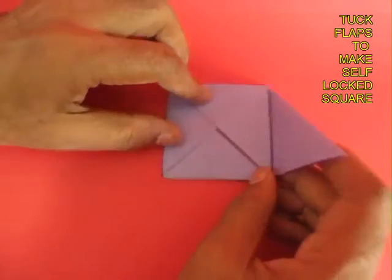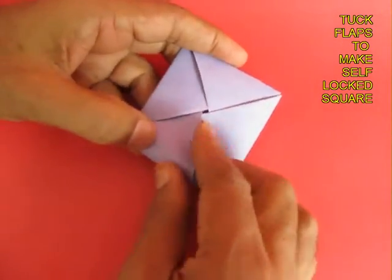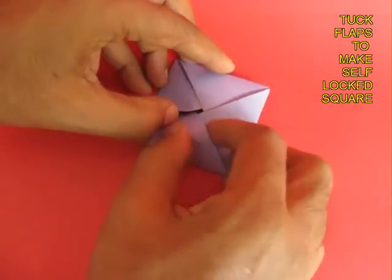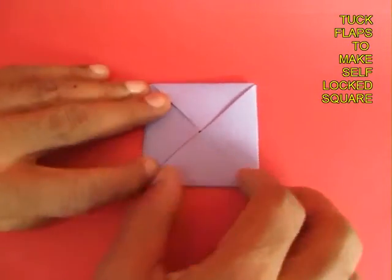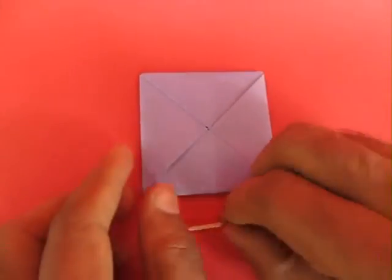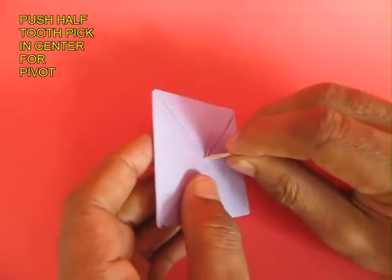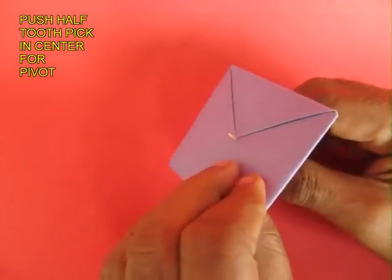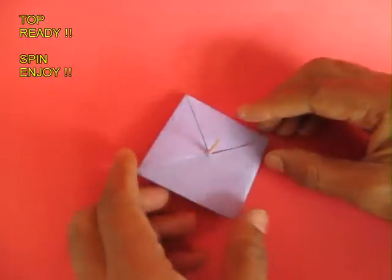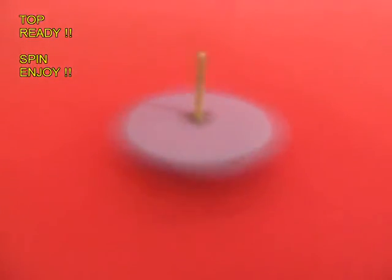This will become a self-locked square, because it will be several layers of paper which will make this square heavy. Now take half a toothpick and just push it in the middle — this will be the axle for the top to rotate. You do not require any glue. Place it on a table and twirl it, and this square top will keep spinning for a very long time.